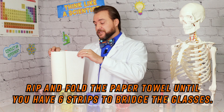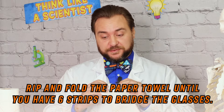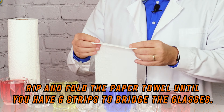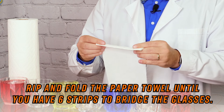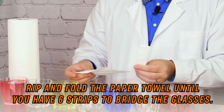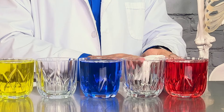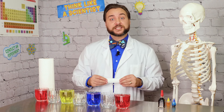Next, get strips of paper towel. Select-a-size works really well because you can make them the size that you need. First, we're going to start by folding one end into a narrow strip, fold that over again, and fold it over one more time, then tear it off. What we want our strip to be able to do is sit right between the glasses but not be up in the air, because that's going to make the capillary action a little bit slower. We're going to make six of these in total.